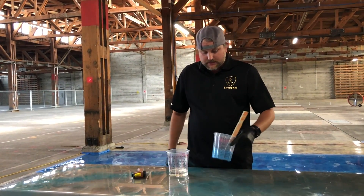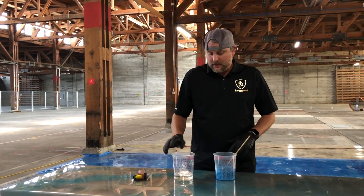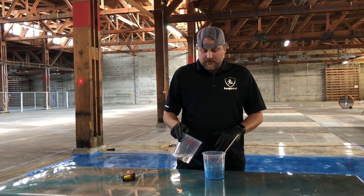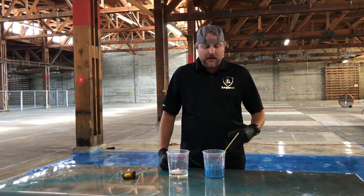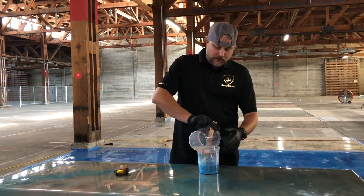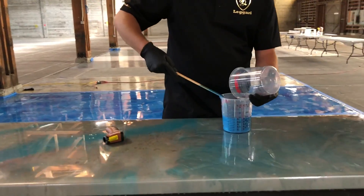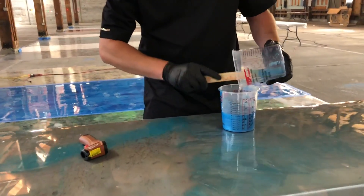Epoxy is a part A and a part B material. This is your hardener, the part B. Once you add this to the resin, the clock starts ticking as far as how much time you can leave it in the bucket. We're going to add this to the part A and show you what happens when you leave it in the bucket too long.